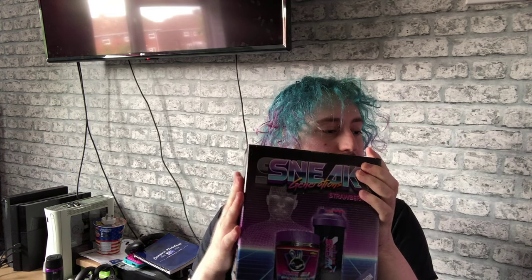Hey guys, WanQStreet here. Welcome back to another video. In today's video, I'm going to be taste-testing Strawberry Millions strawberry.